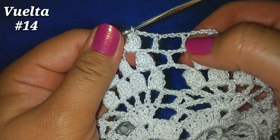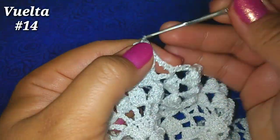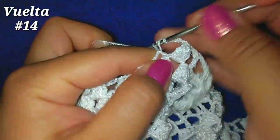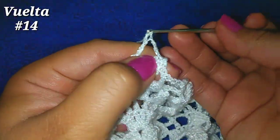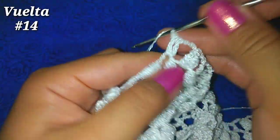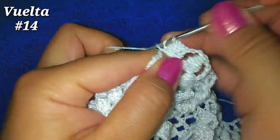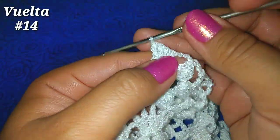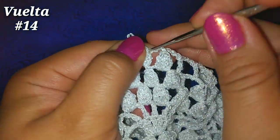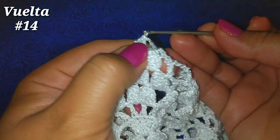En la parte de en medio nos van a quedar ahora 3 cuadritos. Hacemos 3 cadenitas y nuestro segundo punto piña en las siguientes 3 cadenas: hacemos 4 puntos altos — llevamos 2, 3 y 4. Soltamos la lazada, vamos al punto alto 1, tomamos la que soltamos y pasamos por esas 2.